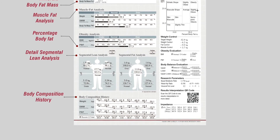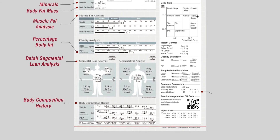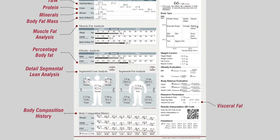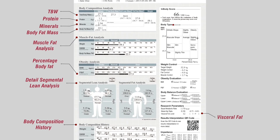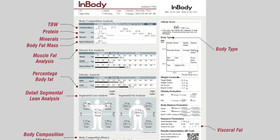Body composition history to monitor your progress. Visceral fat levels to understand the risk of metabolic disorder. Body type to know your fitness status and weight control for preventive measures.